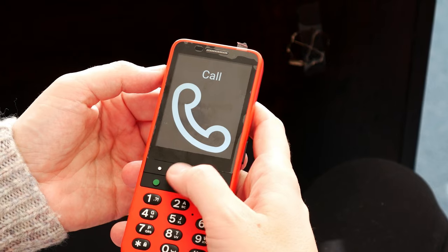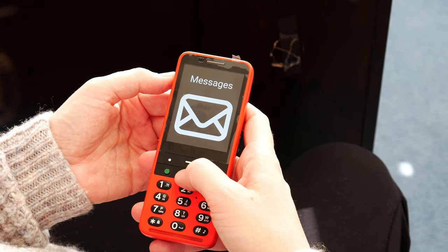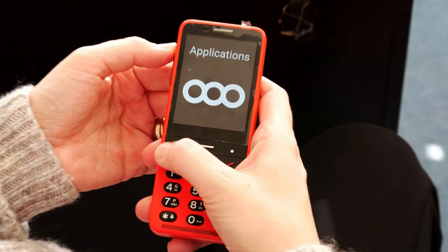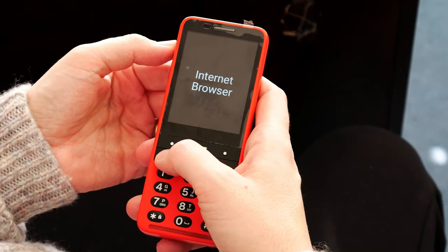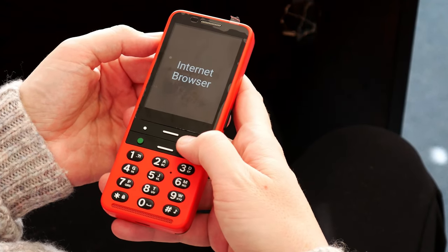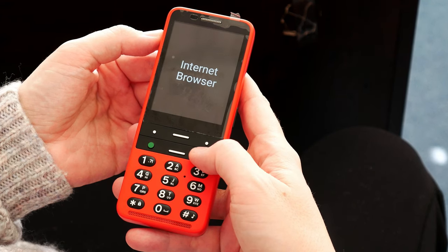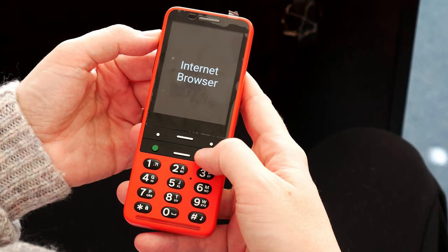Now I'm in a menu with seven items. Above the traditional keypad in the middle, there are buttons that act as up and down arrows. Navigating through: Messages, two of seven. Contacts, three of seven. Applications, four of seven. If I wanted to go to applications, I press the okay button. Internet browser, one of eight — and now I'm in another menu. To get back to the very beginning, I press and hold the slanted button on the right side, which is also the end call button, and it takes me back to the main screen.